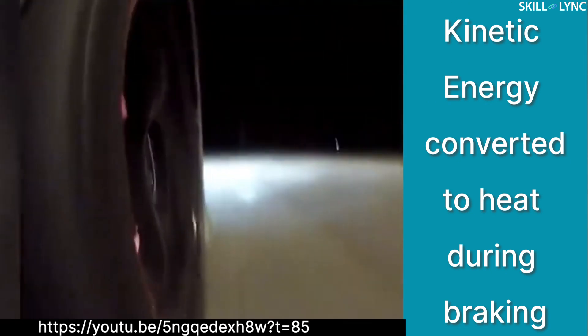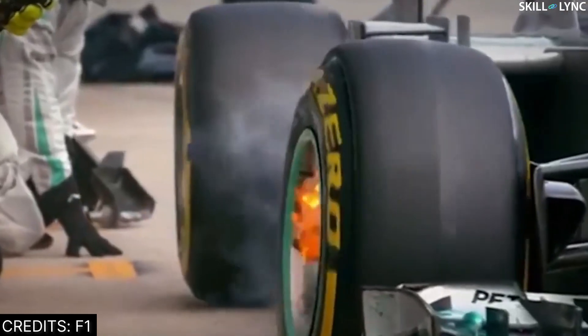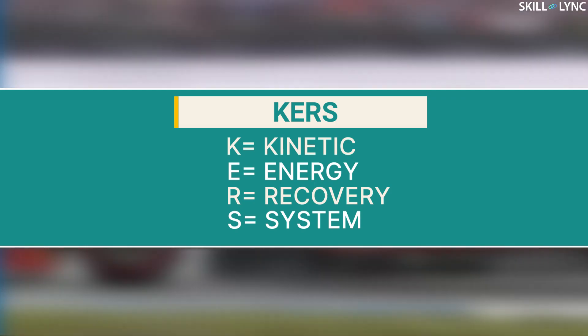In conventional braking systems, the kinetic energy of the car is converted to heat energy due to friction. Because of this, a lot of energy is being wasted. In order to utilize this wasted energy, F1 cars use a different type of braking system called KERS. KERS stands for Kinetic Energy Recovery System.